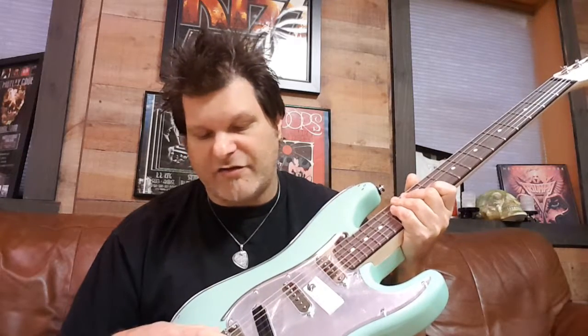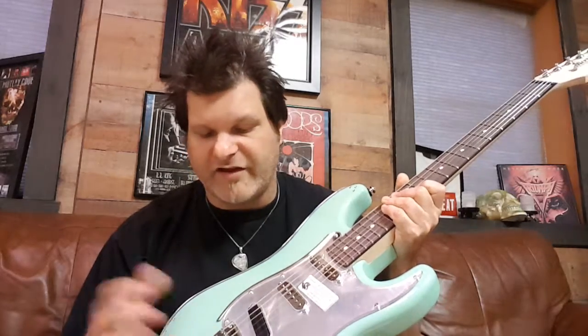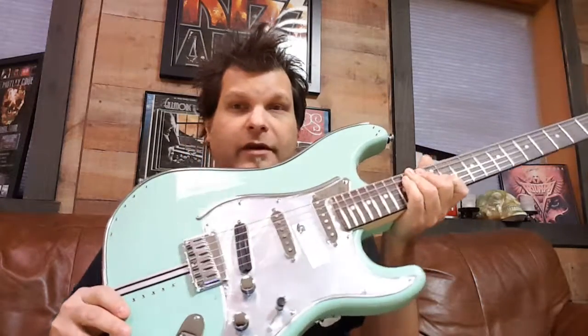We just have a standard All Parts bridge on here, and this one is the hardtail, so there's no tremolo system on there.